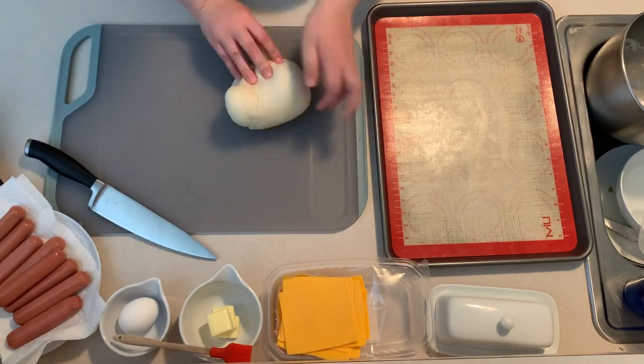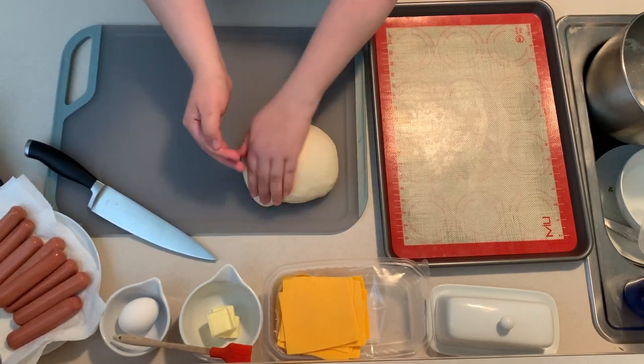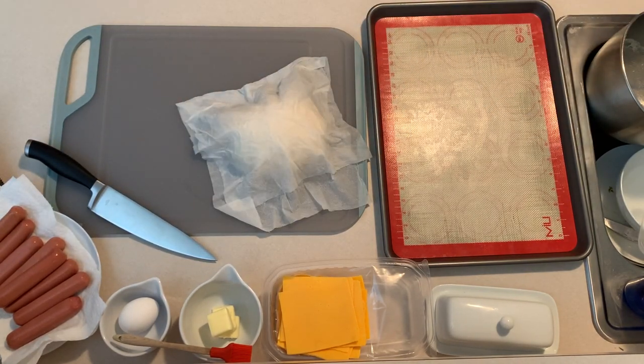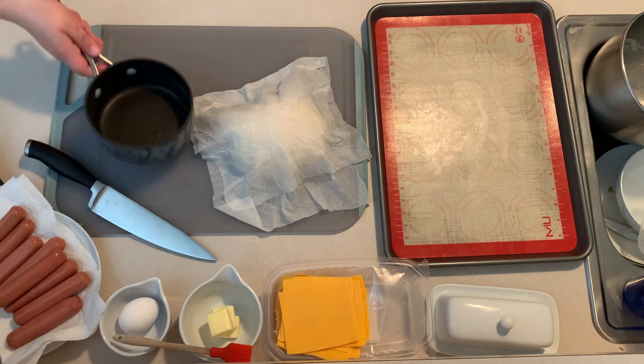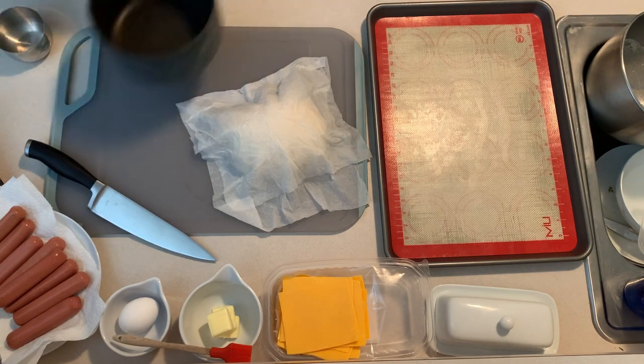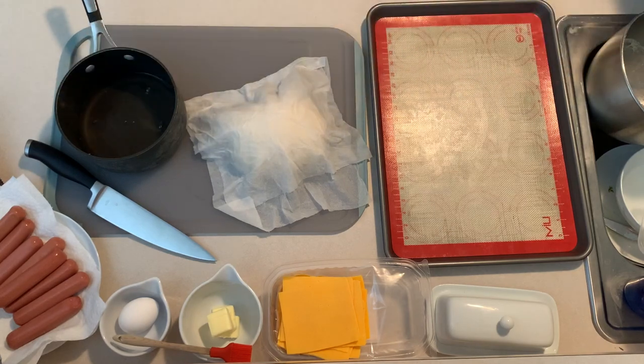If the dough still feels a little sticky, add a little extra flour. Knead out all the air bubbles and form it into a nice ball. Let the dough rest for a few minutes while you boil about five cups of water — you'll be using this later right before baking the pretzel dogs. This dough recipe should make about ten pretzel dogs depending on the size of your hot dogs.